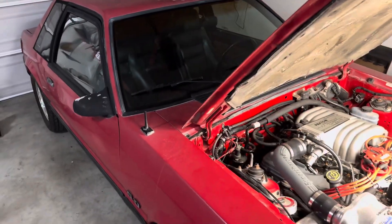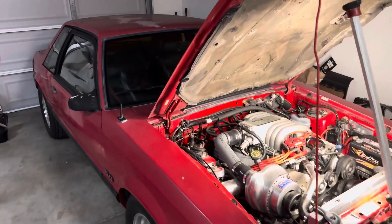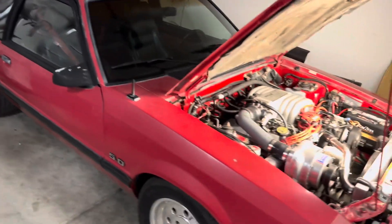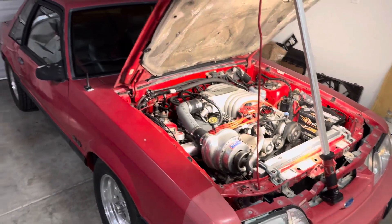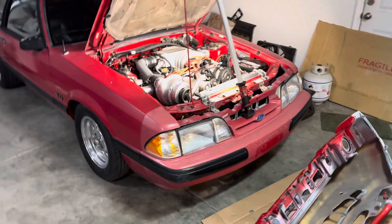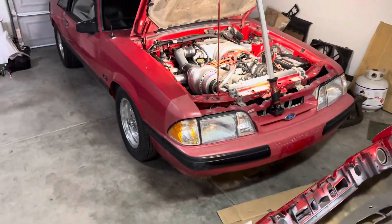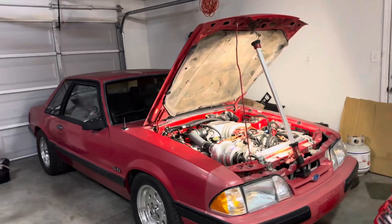I encourage you guys to do the swap on your own — it's super easy. Whether it's a swap, suspension work, whatever, do your own work. If it doesn't come out the way you like, you can redo it, you have no one to blame, and you save money for more parts. If you have any comments or questions about this swap, put them below. If you want to write down everything I said and put it in the comments, I'll pin the comment. Starting this new year I'm going to try to post more.